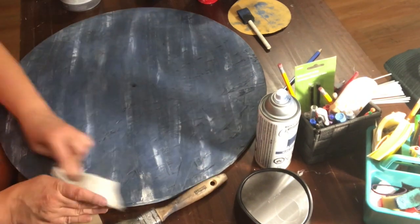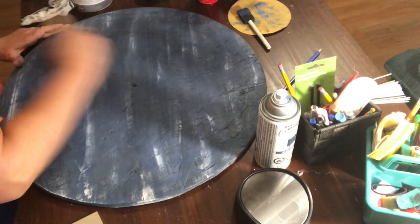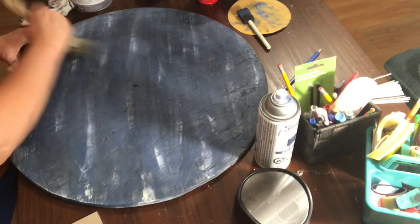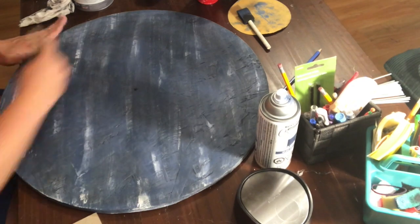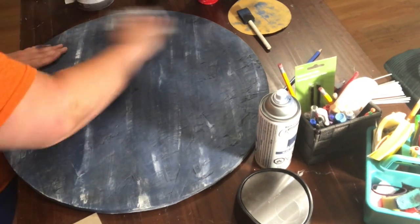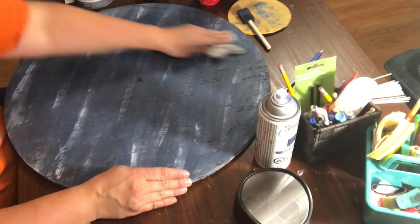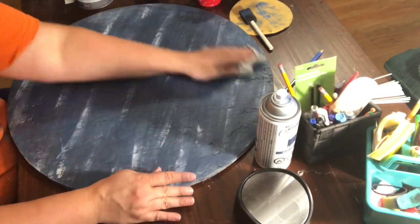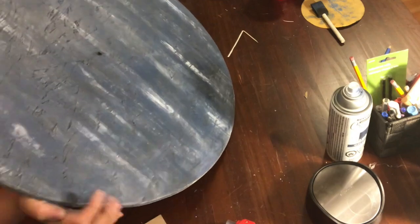I applied the Annie Sloan Clear Wax to the piece just to protect it from dings and stuff like that. Even though it's going to be hanging on the wall, so I probably didn't need it, I also like the kind of shiny finish that it gives sometimes. I apply the wax and then buff it out a little bit, and that gives that smoother finish that I like.